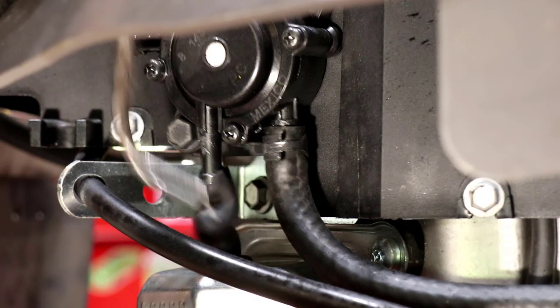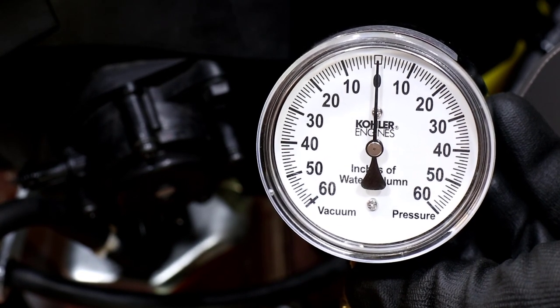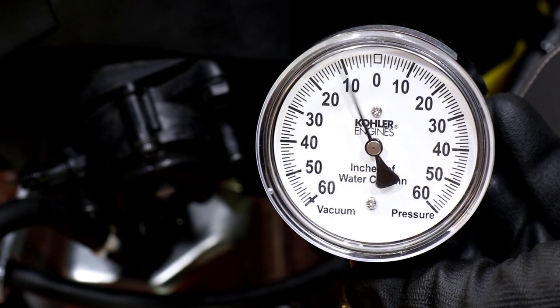In my experience, using a manometer is still extremely helpful for identifying a pulse signal, as well as testing if the pump can pull a vacuum.